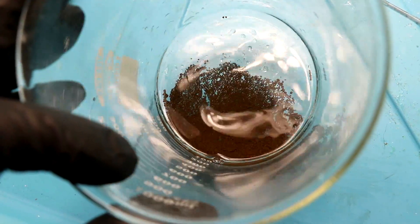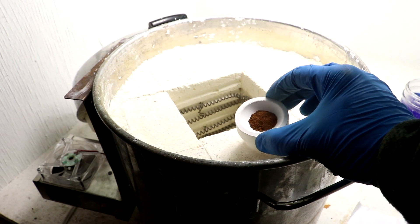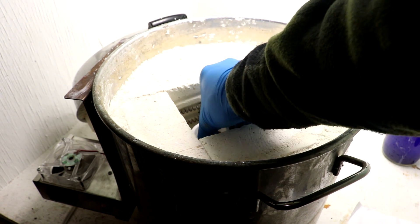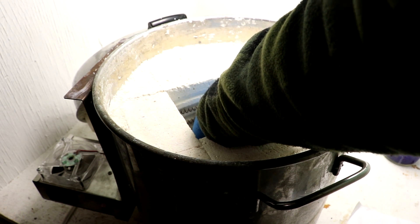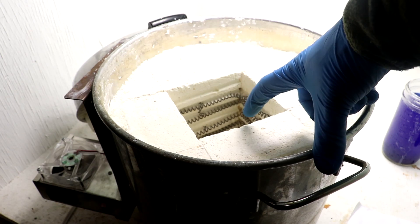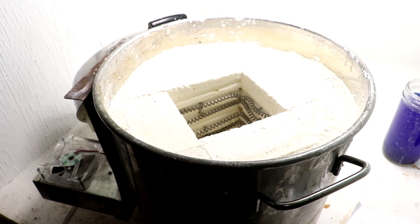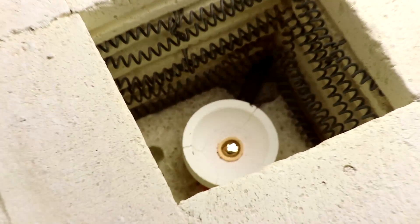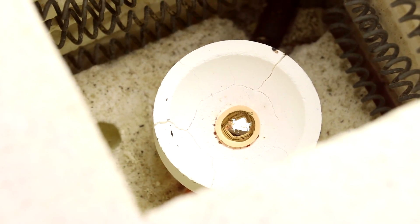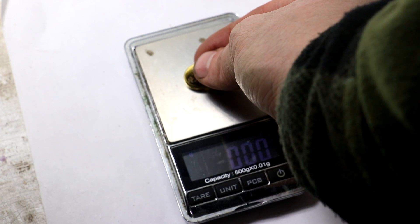Here it is after I've rinsed out all of this green solution — we've got some pure gold powder. I've transferred the gold powder into a melting dish and now I'm going to put it inside my furnace, which I have rebuilt. You can see it now has much more insulation and a new element. And here we are — the gold has melted into a bead. Very nice — I've cooled it down now.